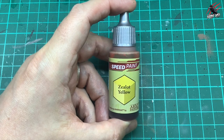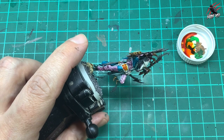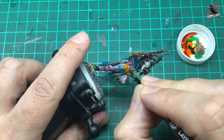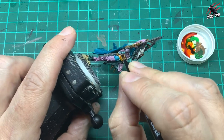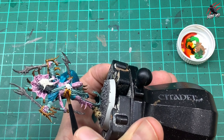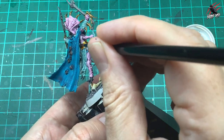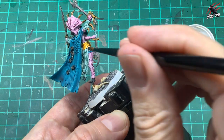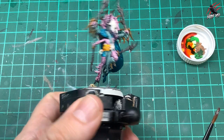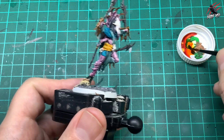Now we're going to take some Speed Paint by Army Painter — the Zealot Yellow. Because it's quite a yolky orangey color in the recesses, this paint's going to be perfect for the wraps around the waist. I'm being quite generous with this because I really want that dark orange to come through on the folds of the material, but I'm careful it's not too much — as always just pushing and pulling it around with the brush to help it settle where I want it darker.